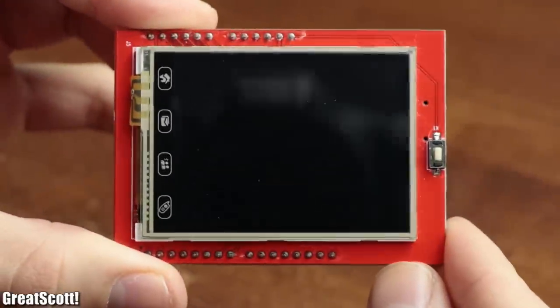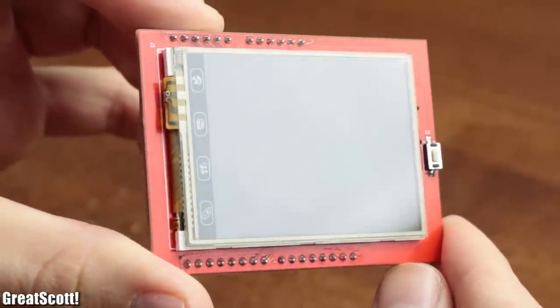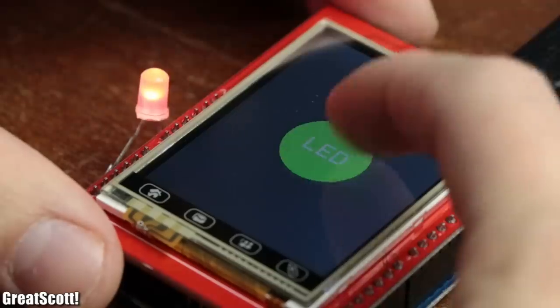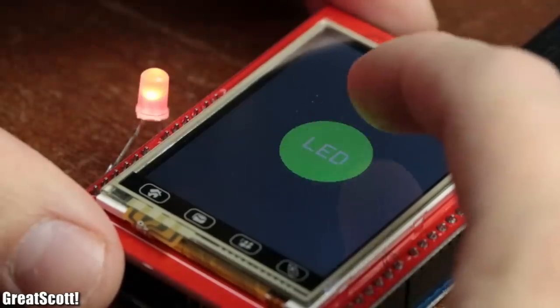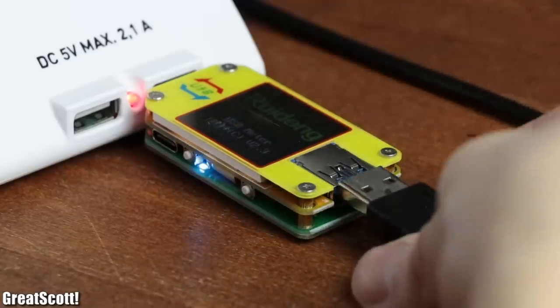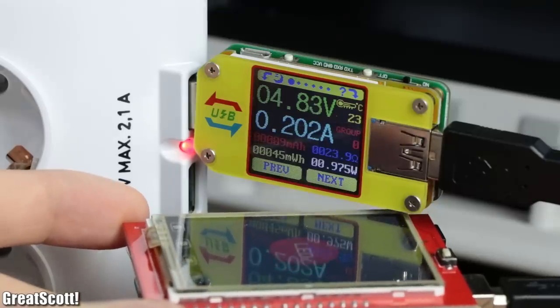In a previous video I showed you how to utilize a TFT LCD with integrated touchscreen functionality. While this is a great way to display data and interact with your projects, it is not perfect. If we measure the current consumption of the whole project, we get current draws of around 200mA.